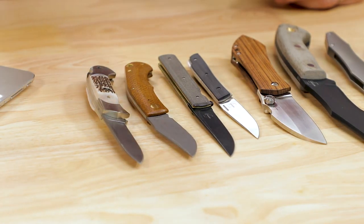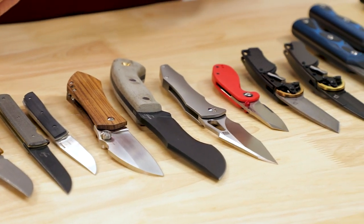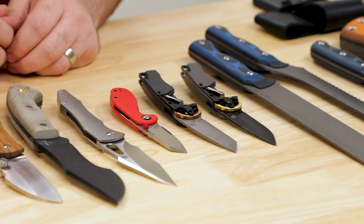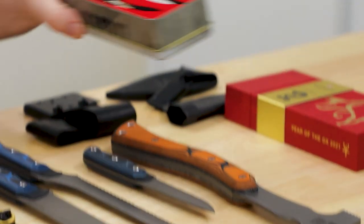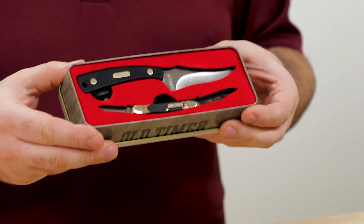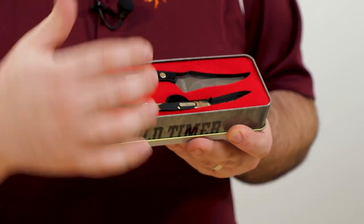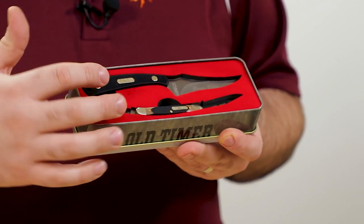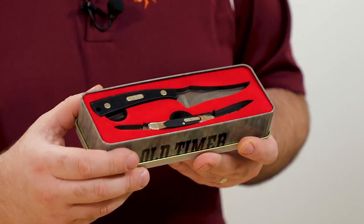We're kind of getting into gifting season now, so we're starting to see companies put out some of their collectible items, some of their special edition things that are going to make some good gifts. The first one today is from Schrade Old Timer — a combination fixed blade and pocket knife set that comes in at just 20 bucks right now.